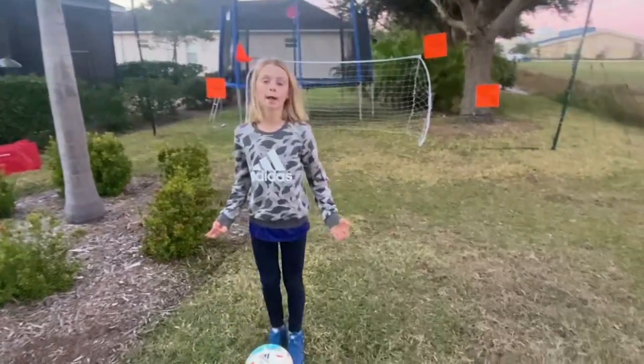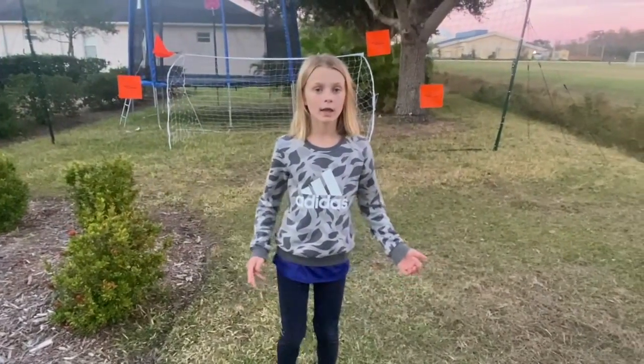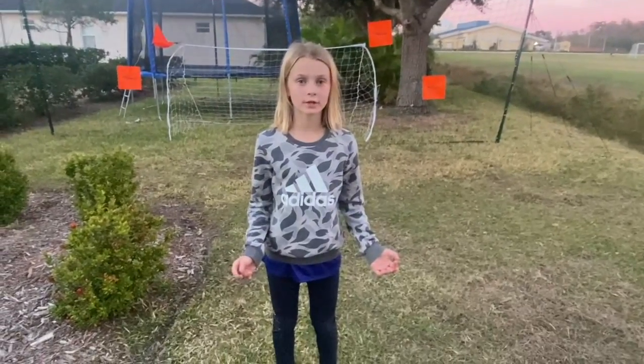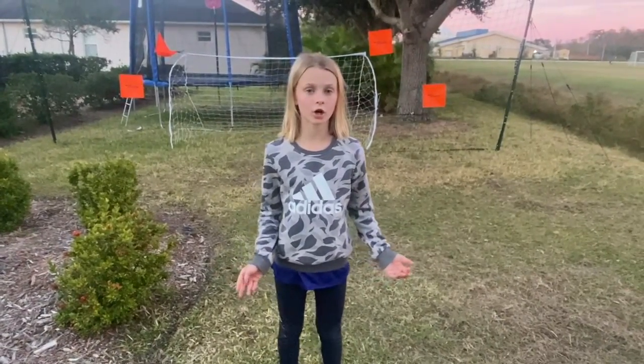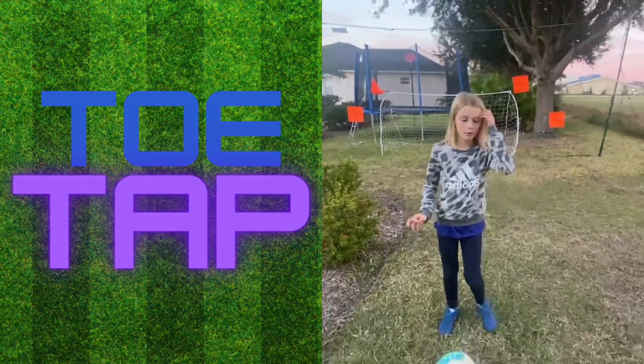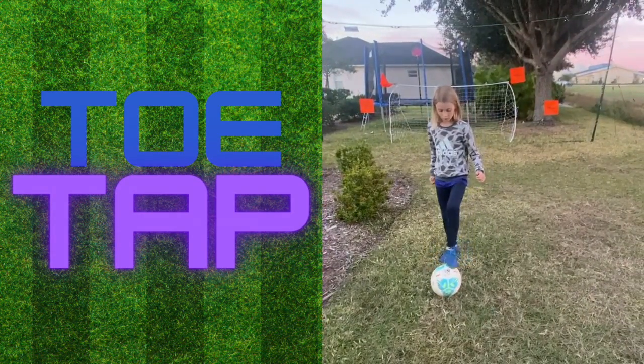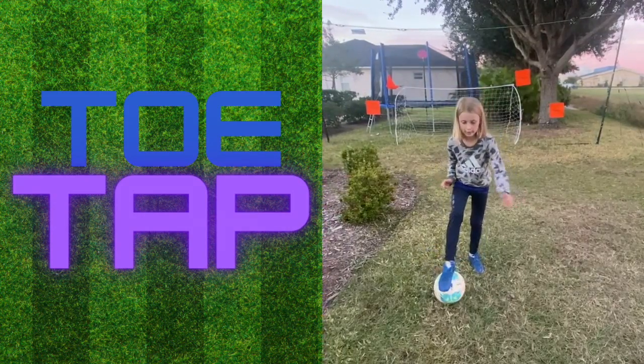Hey everybody, welcome back! It's Hannah, Thomas Kid Coach. Last week we did a TikTok, and this week we'll be doing something different — it's called a toe tap. I'll show you what it is.